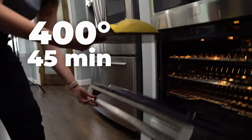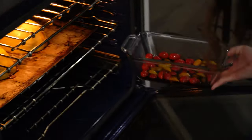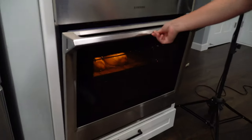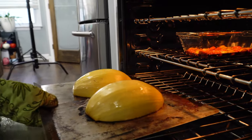I'm gonna go ahead and put my spaghetti squash in the oven for 45 minutes at 425 degrees. With about 20 minutes left on the spaghetti squash, I'm gonna pop these tomatoes in and they will be ready at about the same time. It's been 45 minutes — I popped those tomatoes in at about 25 minutes left of that 45-minute timer.